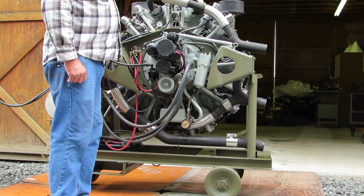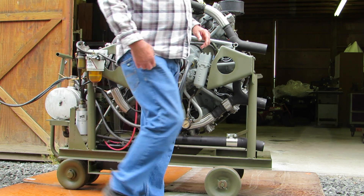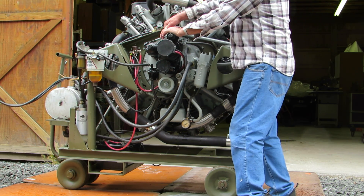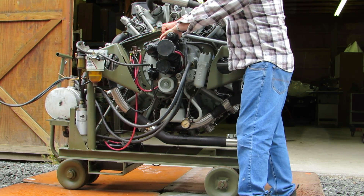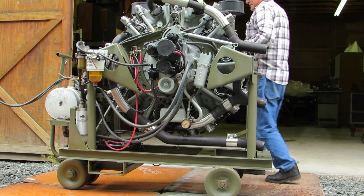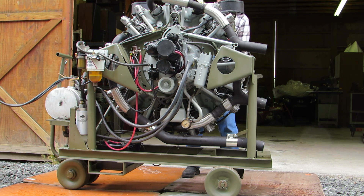First thing we're going to do: turn on the fuel pump, let it prime, engage the compression release, bend the engine over a couple of revolutions, and make sure there's no oil in the cylinders.